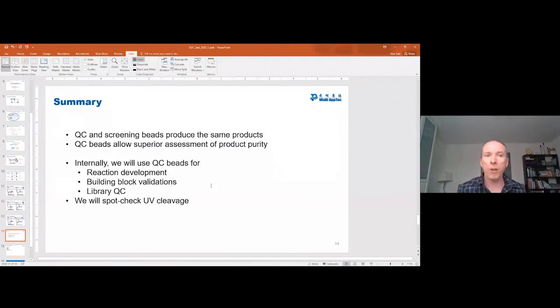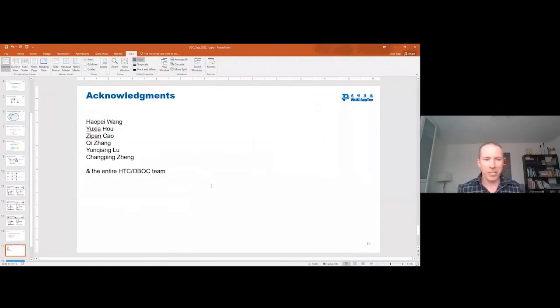So what are the conclusions? First of all, the QC and the screening beads do produce the same final results. However, the QC beads allow us to get a much better sense for how pure that product is. So internally, we use the QC beads for all the different chemistries we want to run, and we use the UV cleavage to simply spot-check instead. We have an HTC OBOC team of roughly 25 to 30 chemists who've been working in this OBOC field for about 18 months, and we make these OBOC DELs for ourselves and for our partners.